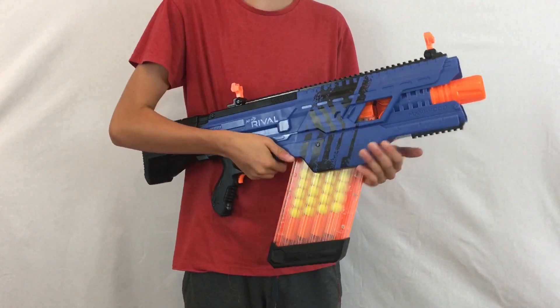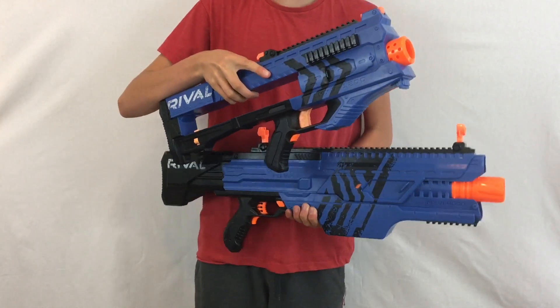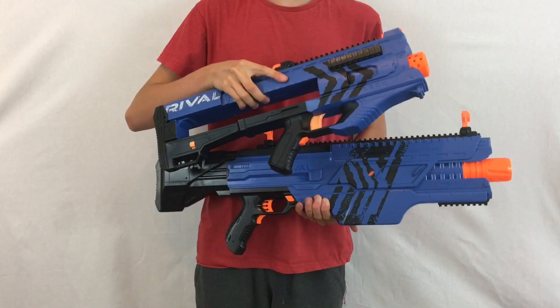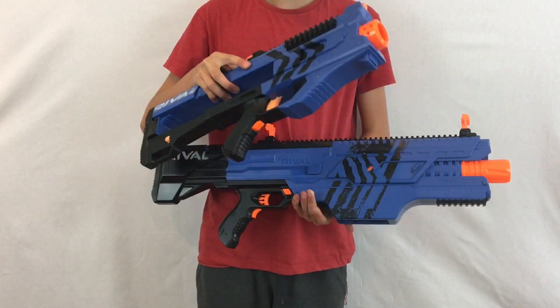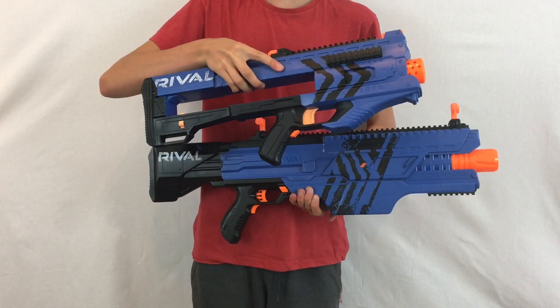It has a jam door on the side so you can unjam your shots. Here is the size comparison compared to the Zeus — as you can see it's a lot bigger and a lot heavier, and that's even without the magazine. With the magazine it makes it about twice the size.